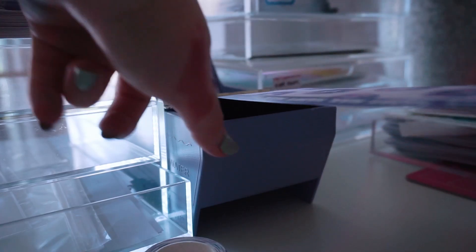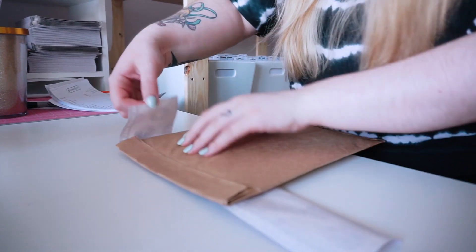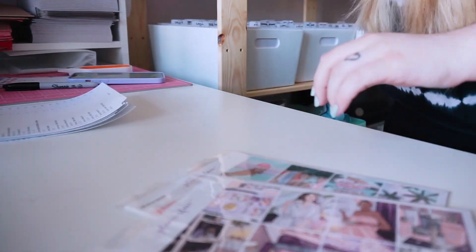So I use my new washi to do that. And this is my water activated tape dispenser - that's how it looks. It looks really cute. The branded packaging is really nice.